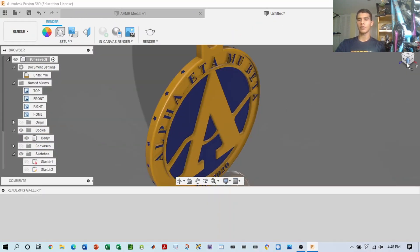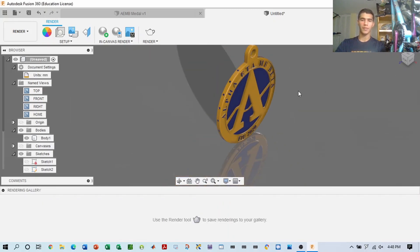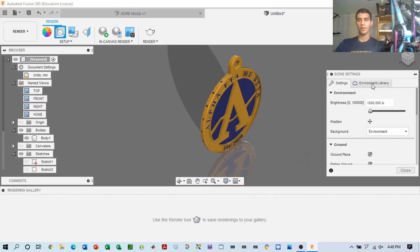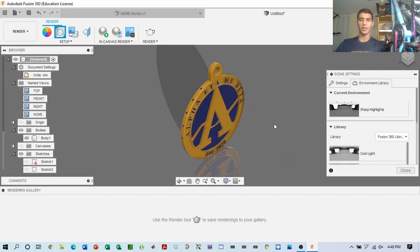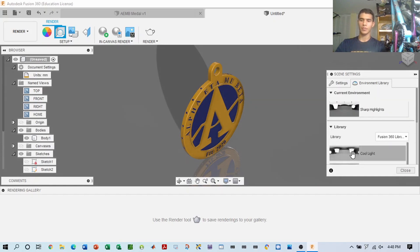Color all the stars, and then you can render it. To start rendering, it's pretty simple — you just need to set it up and set the render. You can change the environment settings and the library as well. It's basically like a virtual studio where you can modify the image and the object, and it's how people make it look more realistic.